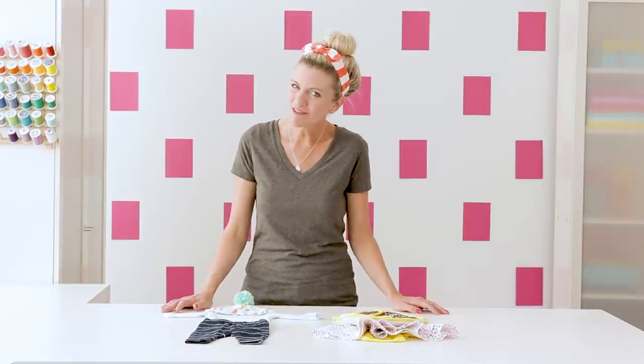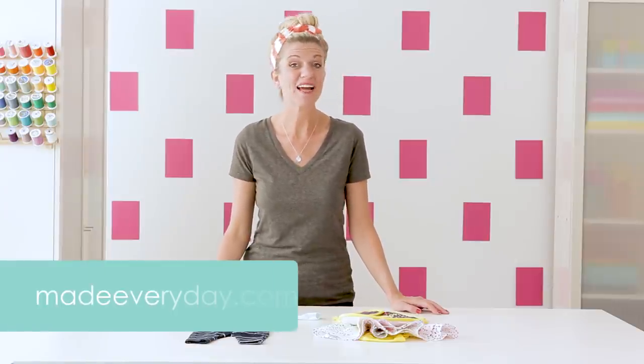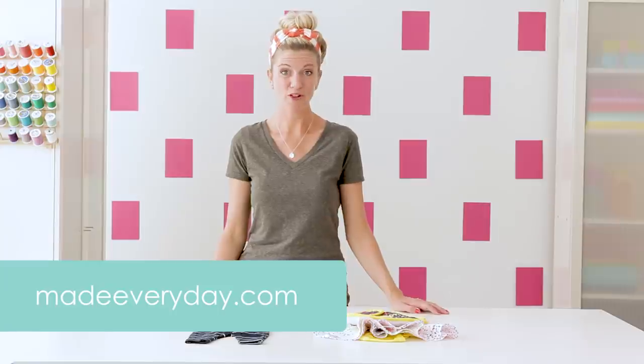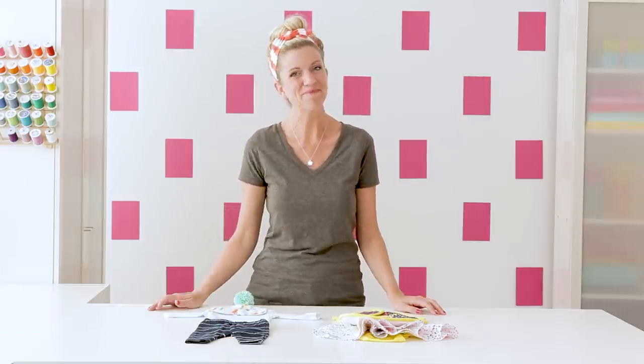So go grab a bottle of fabric dye and have fun on your adventure. It's to dye for! For more ideas and tutorials visit my website MadeEveryDay.com, and for all of your fabric dye, craft, and fabric needs head to your local Joann store or visit joann.com. I'll see you next time, bye!